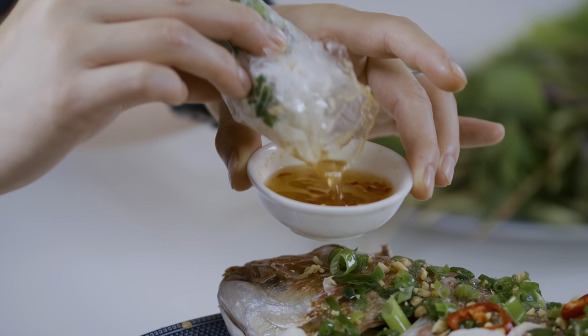So are instant rice paper sheets edible? Of course, instant rice paper sheets are edible.